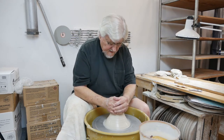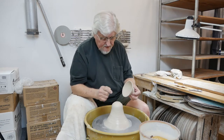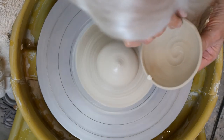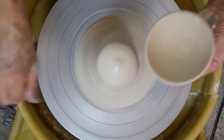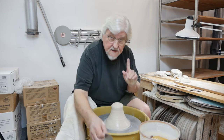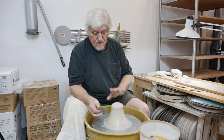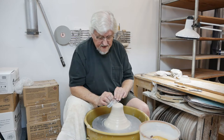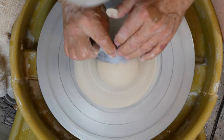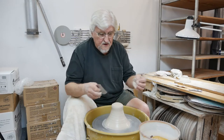I'm going to make a little dome here that has roughly the same size and curvature as the inside of this bowl. That's about right. Now this is important: this is plastic clay, and that piece is leather hard. If you don't clear the slip off, they'll stick. So just take the metal rib and scrape the slip off the surface of the dome you just created.